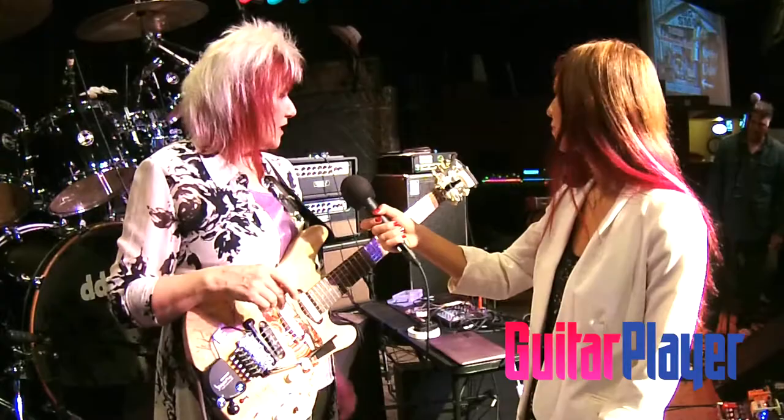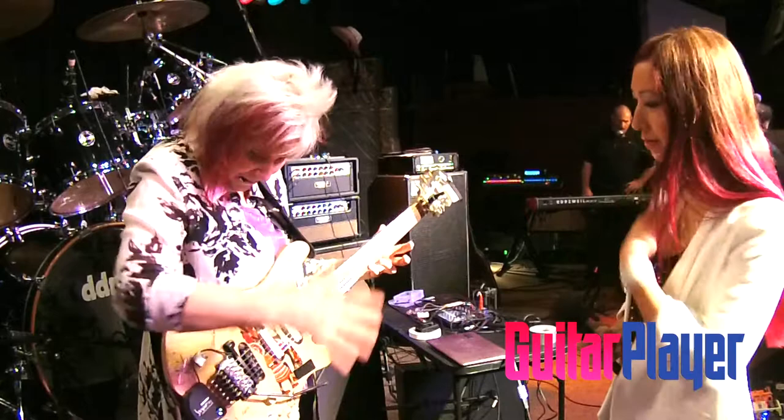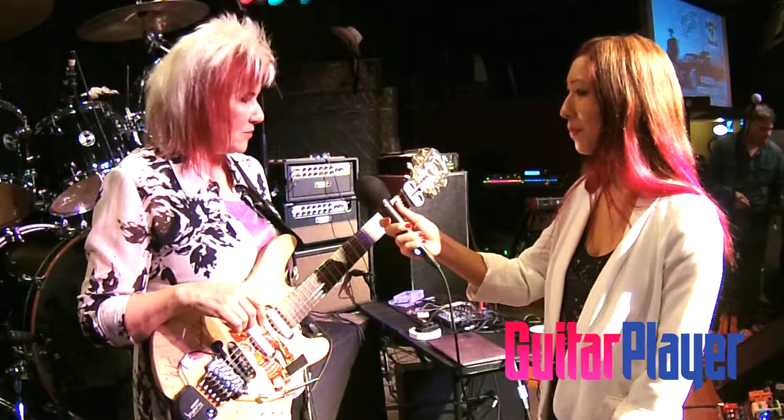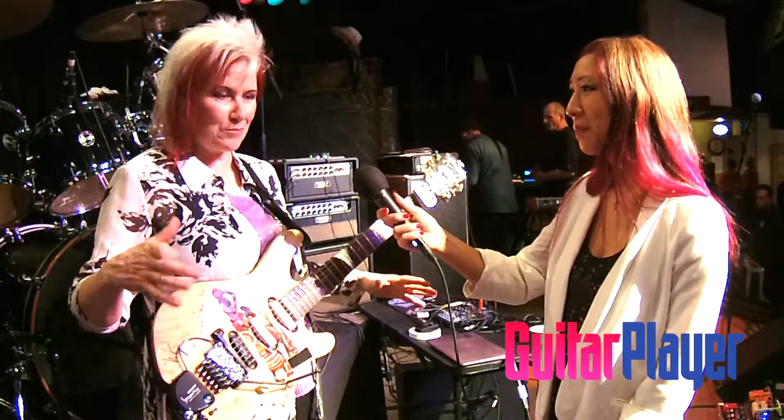And this is the Batten String Damper. I'll do the before and after of why I use it. Here's the before — all kinds of noise. Much cleaner with it. I first started using it for tapping, but now I pretty much have it on for everything unless I need open strings or harmonics. It just keeps things real clean, especially when you've got a bunch of guitar players on stage and there are rogue notes coming out — I want to make sure it's not me.